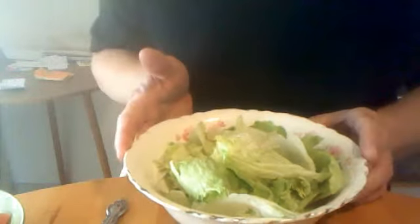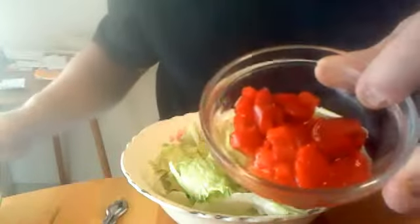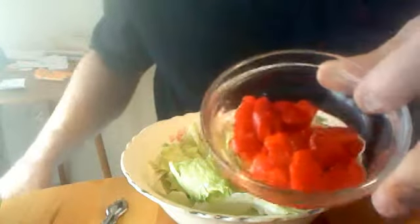Now we have the lettuce right here. You can use almost any kind of lettuce that you want to. And we have some tomatoes, some fire roasted peppers. You can use any kind of peppers you want to. We have some ham, Parmesan cheese, and Italiano dressing right here.